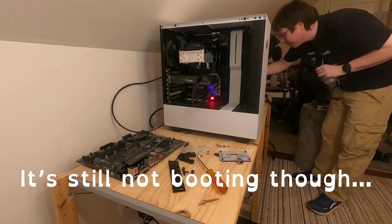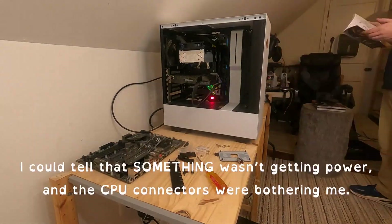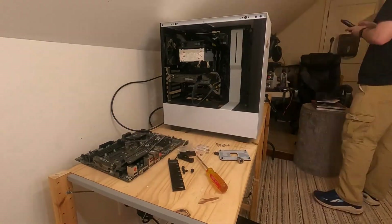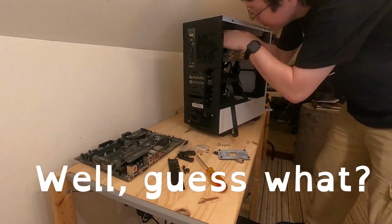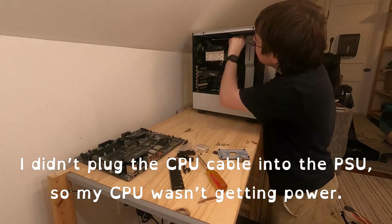I could tell that something wasn't getting power and the CPU connectors were bothering me. Remember me asking if you saw something earlier? Well, guess what — I didn't plug the CPU cable into the PSU, so my CPU wasn't getting power.